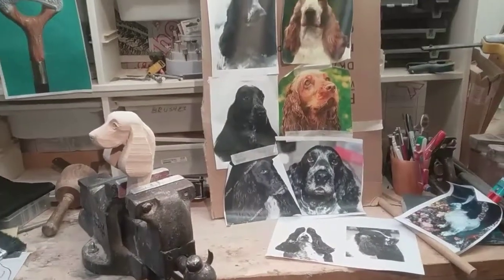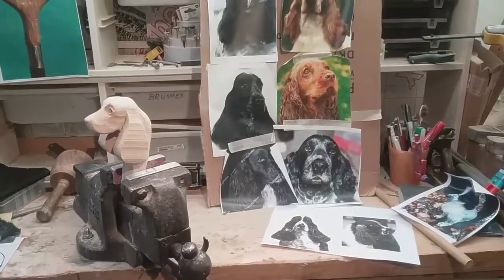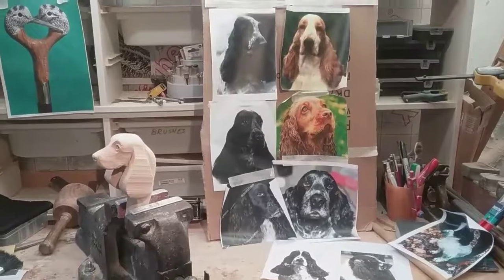The customers have now said, considering the circumstances, don't worry about it — do it when you can. So there we go, folks, just to let you know why you've not been seeing any more on the German Pointer.